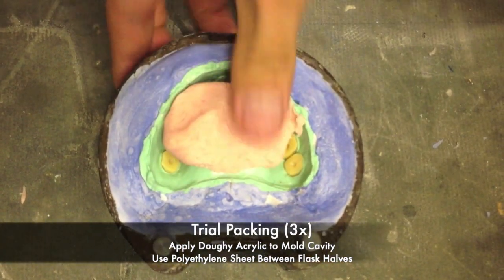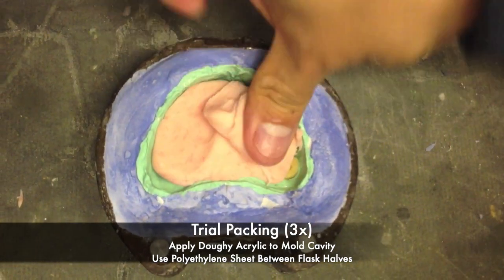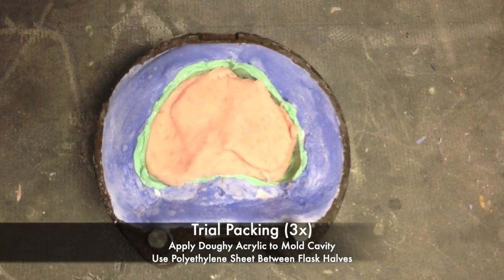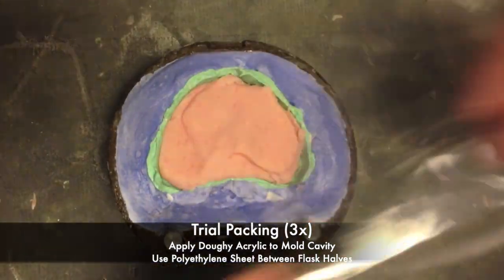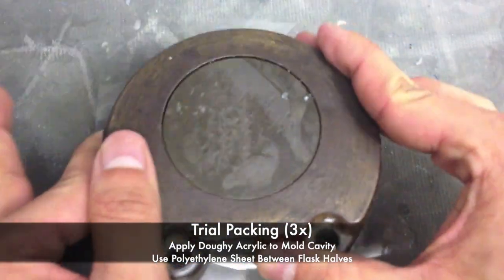Remember that according to the Air Force, you should perform three trial packs. You're going to apply the doughy acrylic into the mold cavity and use the polyethylene sheet between the flask halves. This will allow you to reopen the flasks after each trial pack.